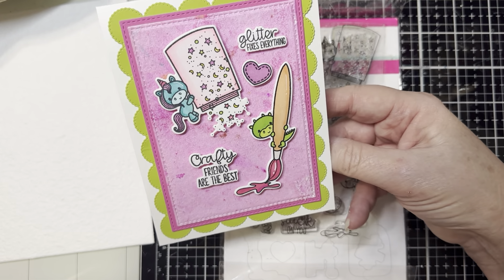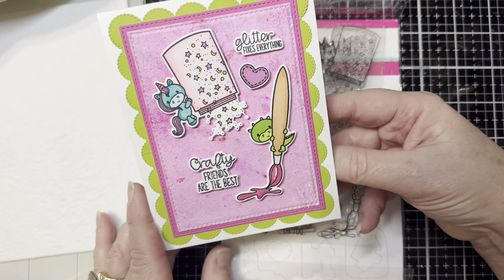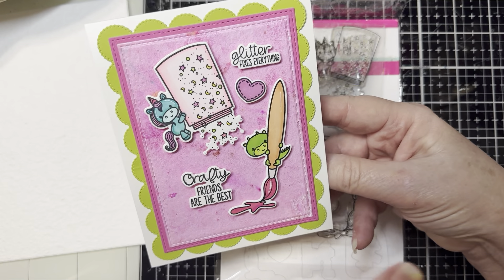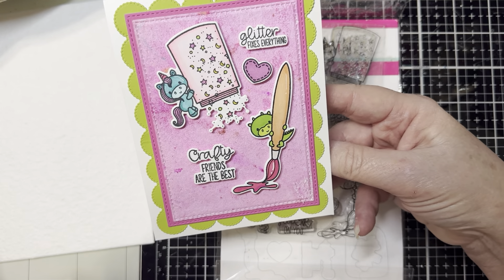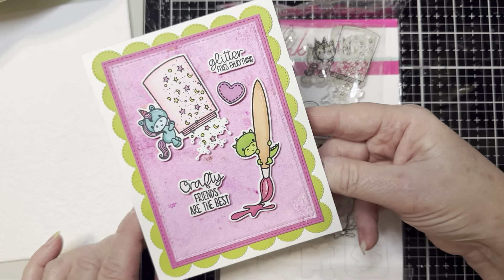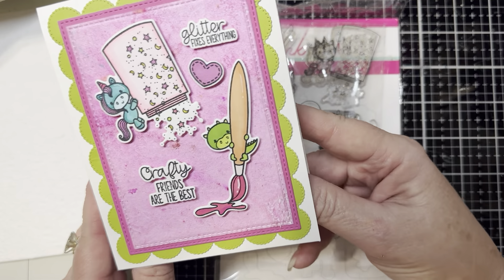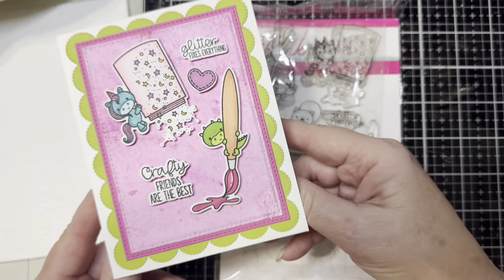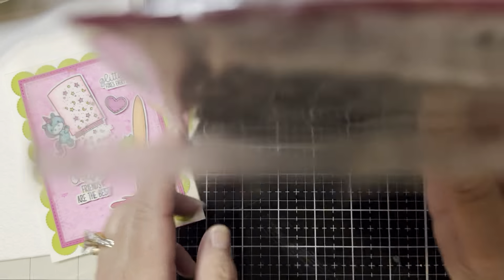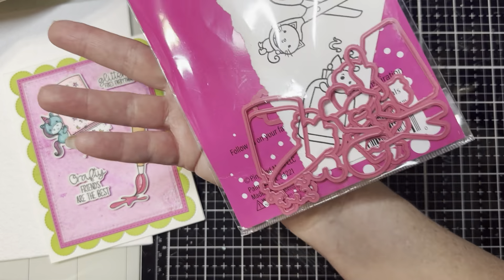One thing if you've been following me for a while, either here on YouTube or over on Instagram, is you'll know that I love bright, cheerful colors and cute little critters — it is one of my favorite things to craft with. A little bit of column A and a little bit of column B. This is absolutely adorable. Here is the entire set of matching dies.